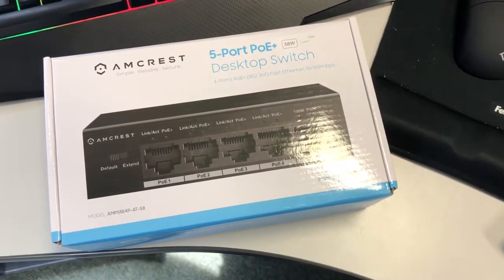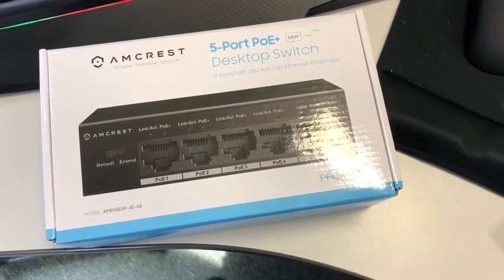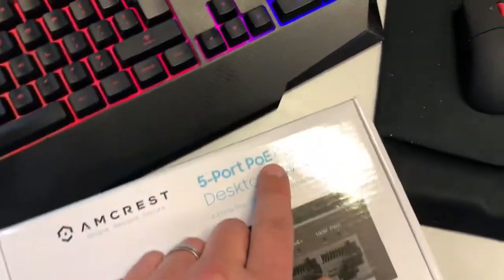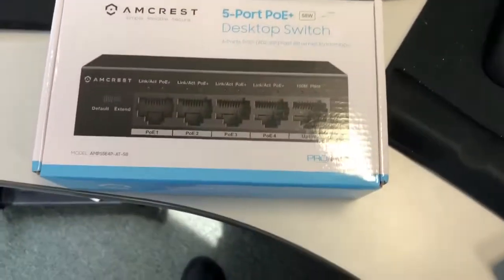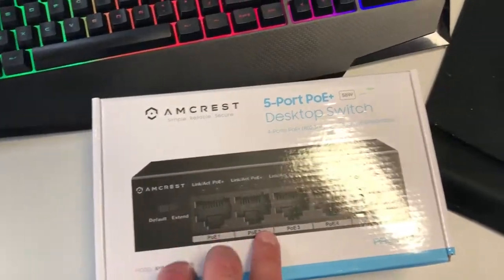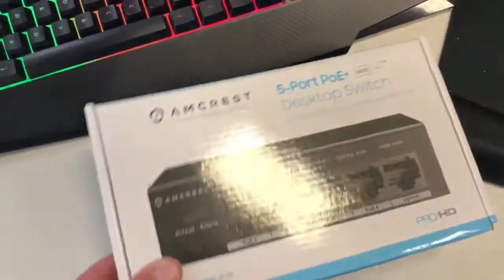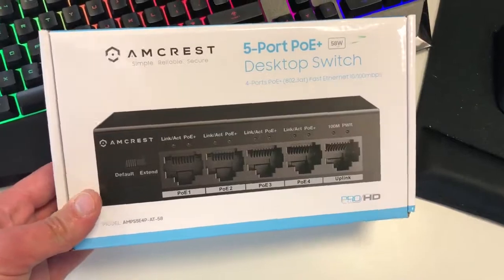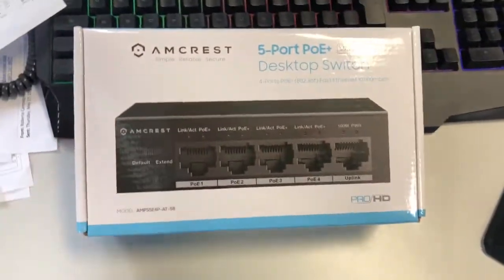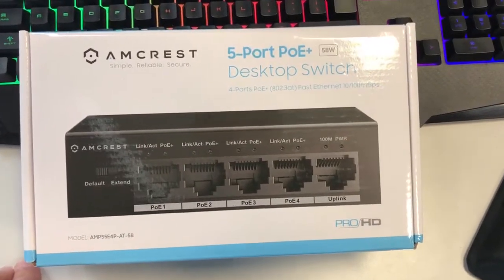Hey guys, RealReviews here and I got something new. If you're in a business or you're looking to get a PoE switch — a PoE switch is a switch that's powered by Cat5, Cat6, or any Ethernet 10 by 100 megabits per second — this one is the Amcrest Simple Reliable Secure. I ordered it on Amazon and I'm going to quickly unbox it, review it, and take a look at what options are in here. This is a Pro HD model.